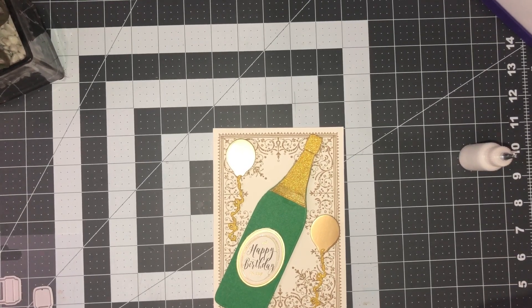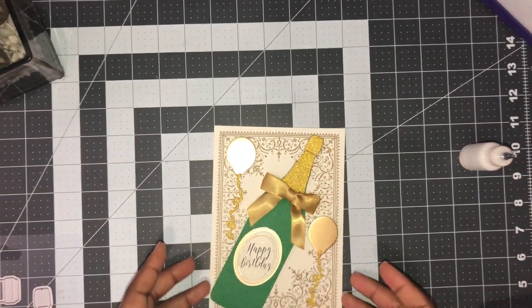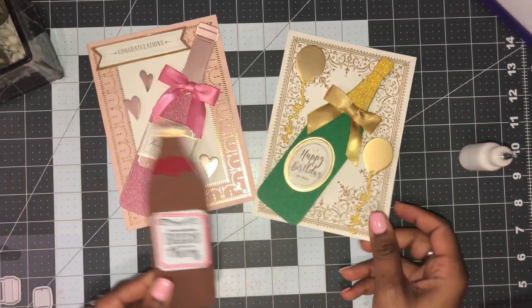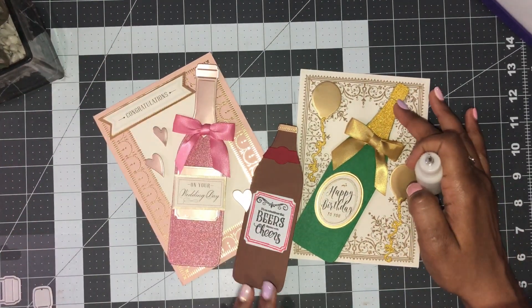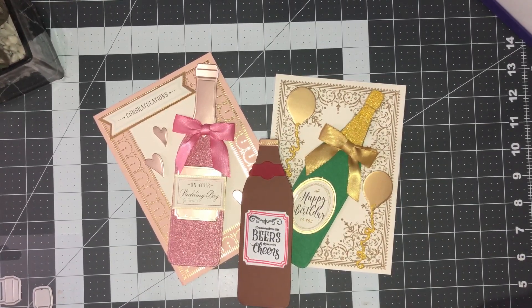I'm going to place a bow on this one as well. You can use any bow dies you have or make one with your Ultimate or a bow-making machine. There we go — Happy Birthday! I think these all came out super cute. You have one of each: your champagne, your wine, and your beer. I hope you enjoyed this video — it's a super quick easy card. Thank you so much for watching; I'll see you in another video, bye!